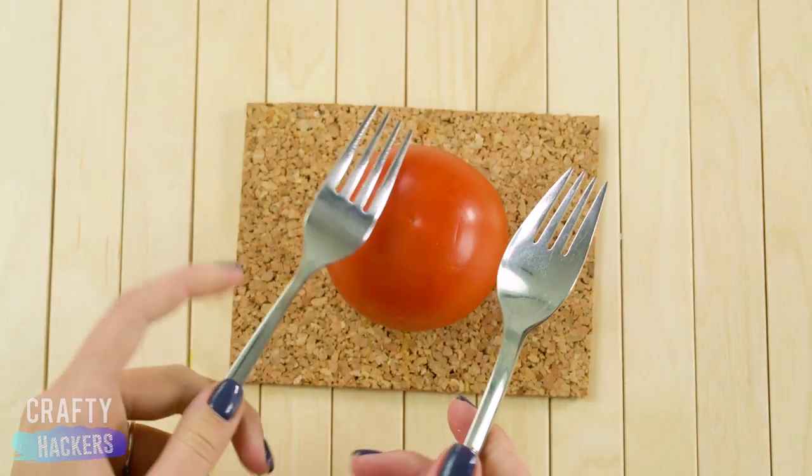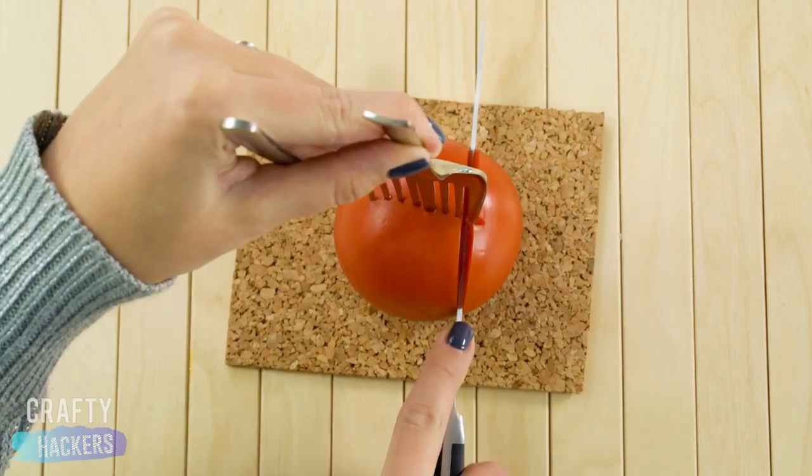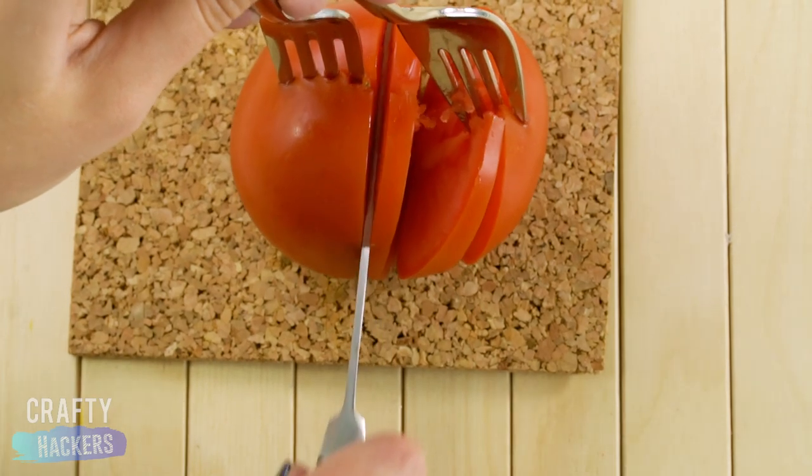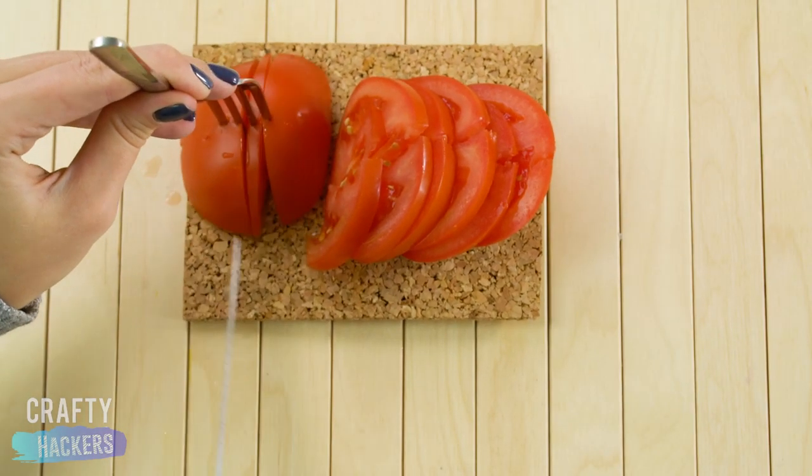Want perfect slices of tomato? Try this. Stab two forks into the top of the tomato. Hold by the handles and slice between the prongs. Tomato perfection!